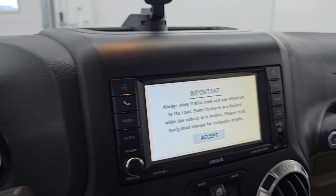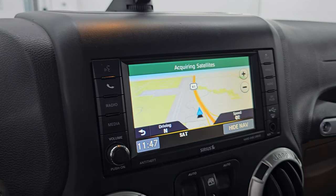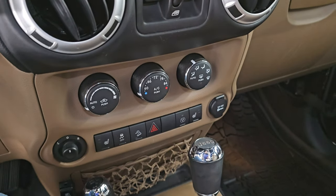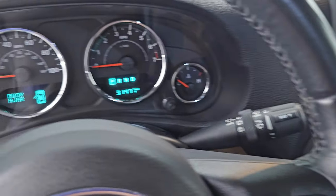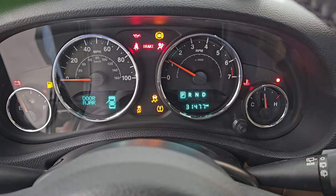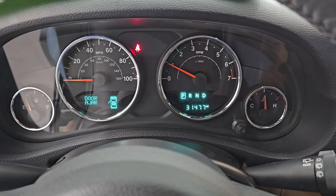First I wanted to show you this one has the factory navigation system on the Uconnect 430N radio. There's Highway 41 — that's working nicely. It has 28 gigs worth of data to save. There are your heated seat buttons and automatic transmission. Starts right up — no check engine lights or anything like that.